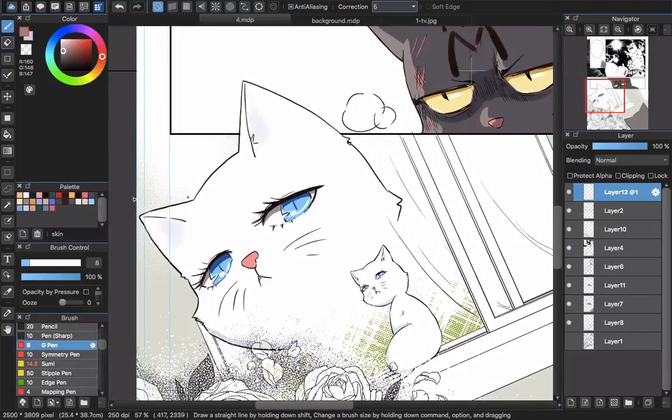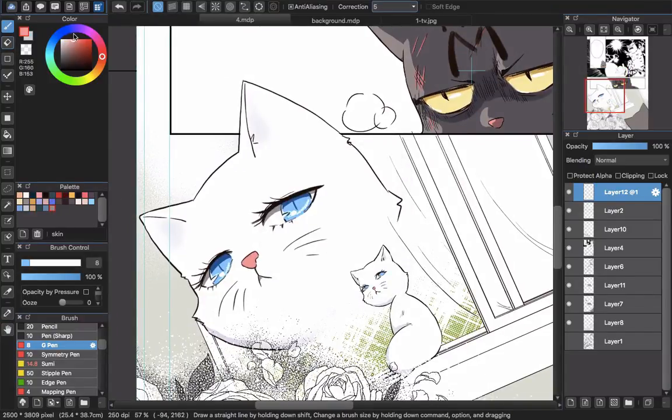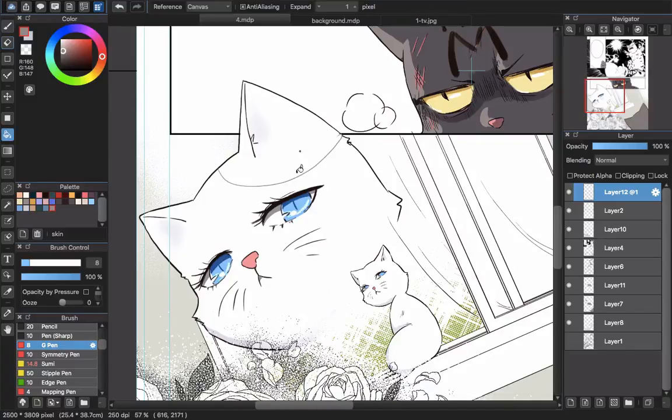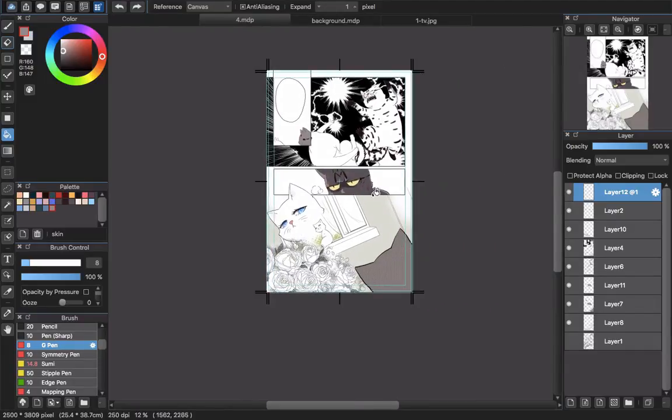Next time when you want to draw something, you just click this color. Imagine that I changed the color to something else and I want to go back — I just click this one in the palette. Let's go back to the right color and start painting like this. That's how you prepare for color comics.